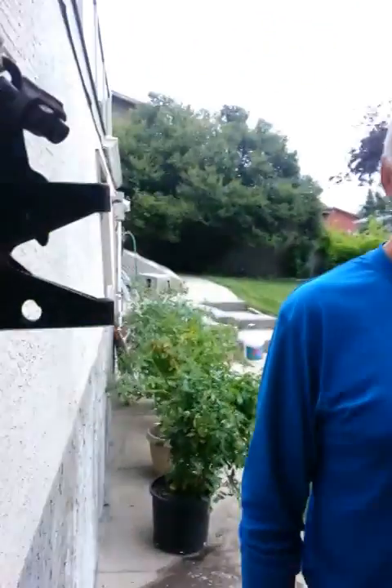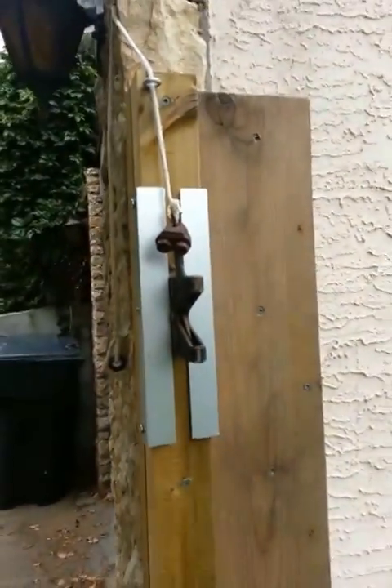So we opened the gate up. This is the man who invented it. Can you explain this, sir?